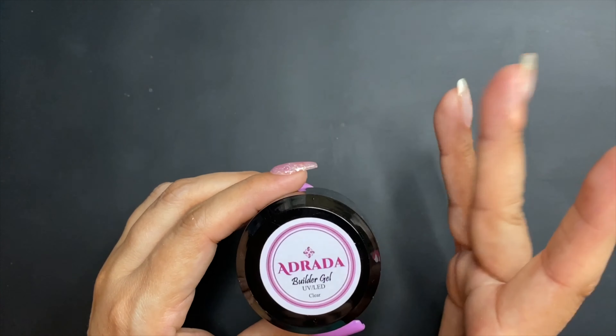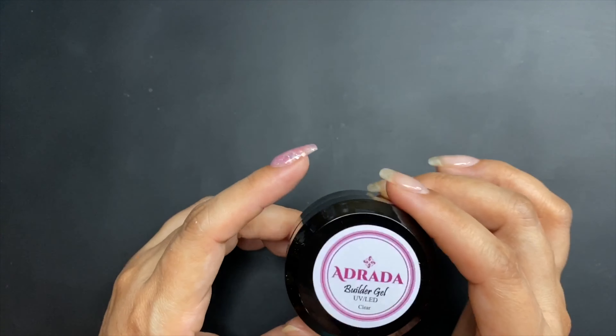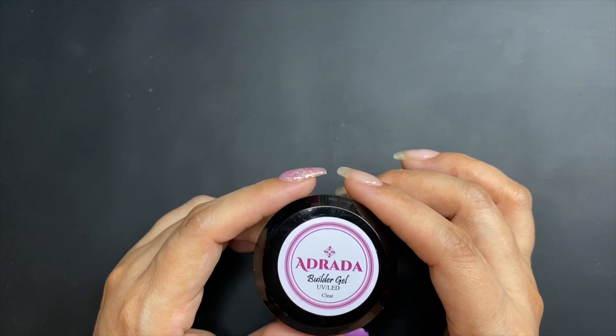Hey guys, it's Marlee with Adrata Deep Powder. In today's video I'm going to show you how I apply my builder gel. I released it a couple weeks ago and it's available on the website — it is absolutely amazing. I already prepped this nail and I'm only going to do this one nail.